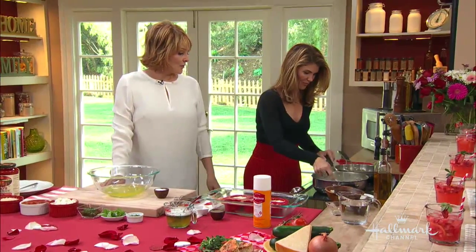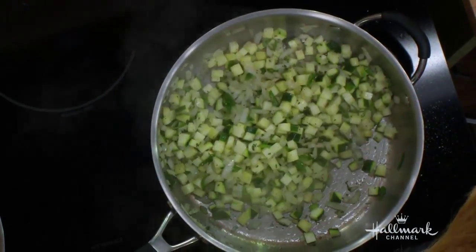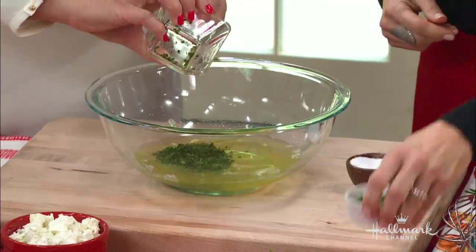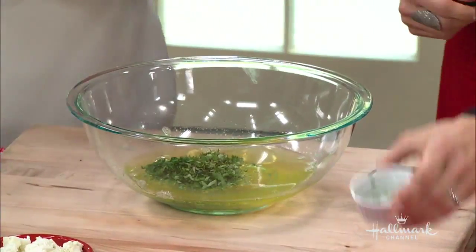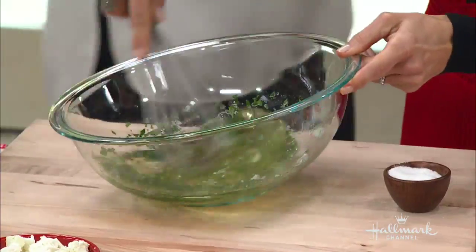While the vegetables sauté, we'll come back over here to the egg whites. I'm going to add fresh parsley and basil, then whisk it all up. That's basically it — very simple.